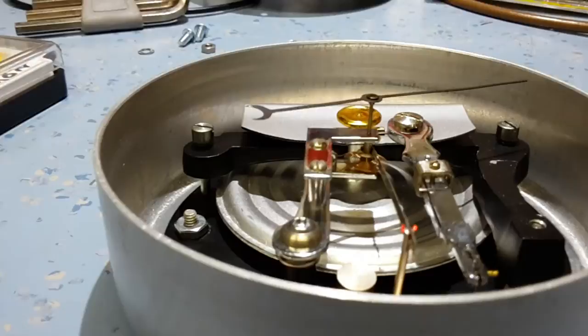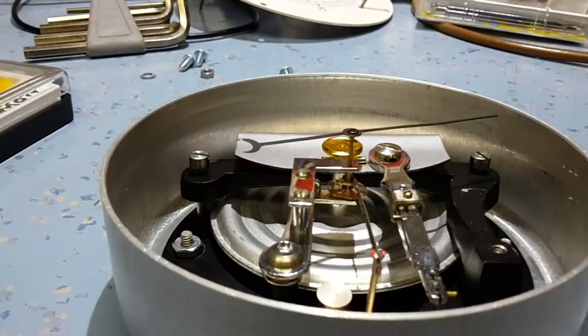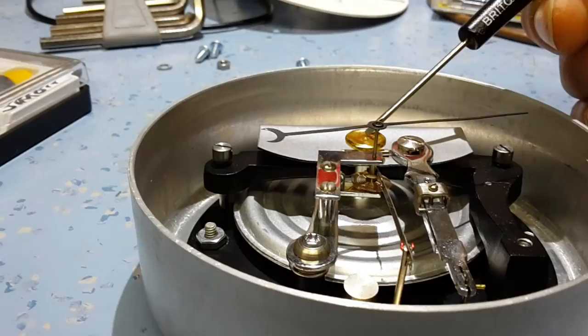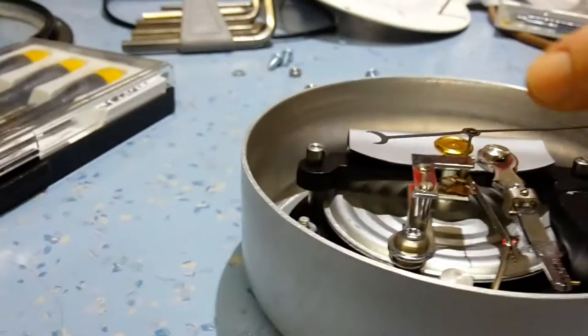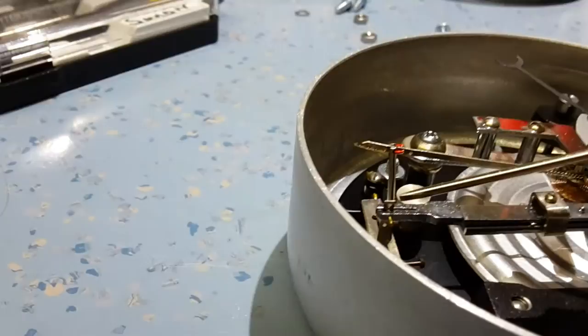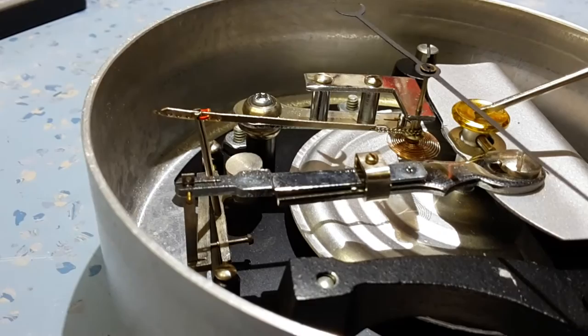The actual measurement part comes in with this next linkage here — this main arm. This main arm is basically taking any movement that results from air pressure change. You can see the needle moving — that's showing there's been a pressure change on the bellows. Any air pressure change will result in the spring moving up and down and moving this lever here. Obviously, as that lever moves further and further along, it gets more and more amplified. By the time there's a very small deflection on the diaphragm, there's actually quite a large swing on this arm. You probably won't see it move, but that point there is actually moving when I'm pressing the diaphragm.